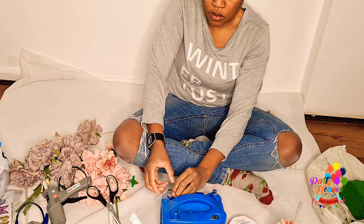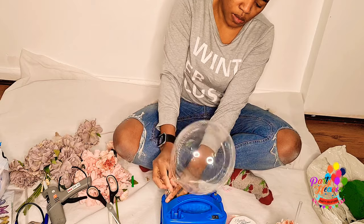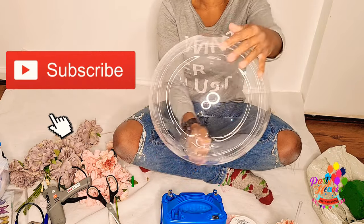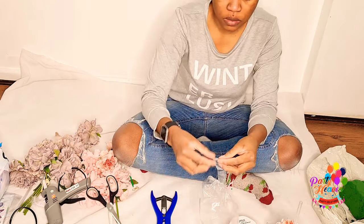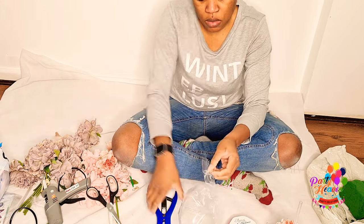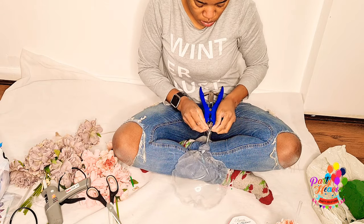Next week I'm going to be filming one with fresh flowers, so stay tuned for that. Next, I get my bubble balloon. I prefer to use bubble balloons for this because they are really clear and much nicer to look at. Compared to the deco bubble — with the deco bubble I prefer to use helium, but the bubble balloon I prefer for air-filled pieces because of that clear effect.